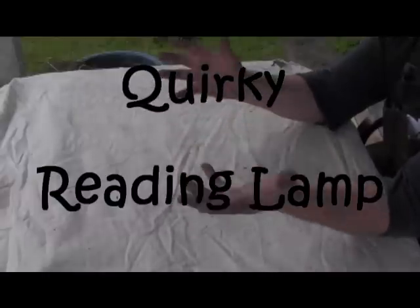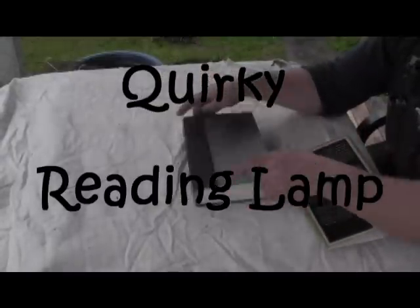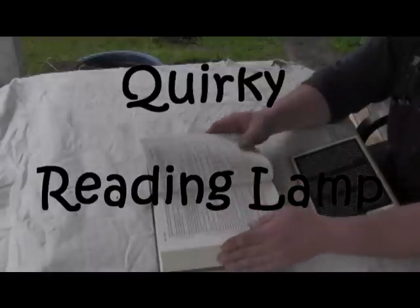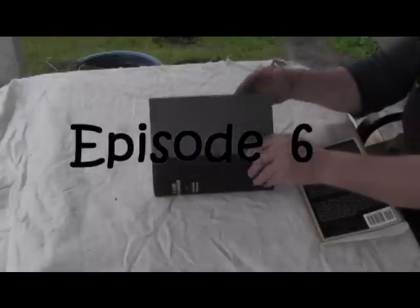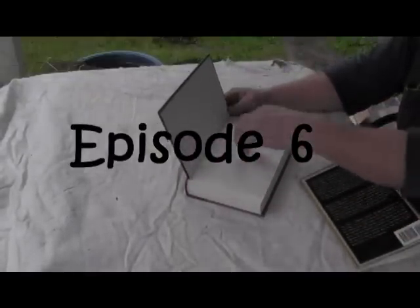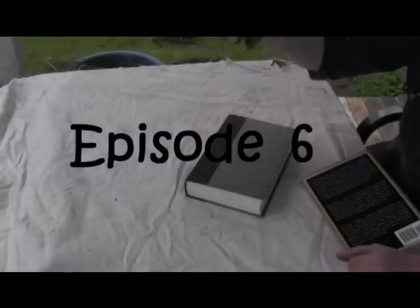It all looked cool but I got to take it to the next level. I haven't read this book and I'm not going to. It's way too thick, way too many pages, way too many words and not enough pictures. I'm going to glue all the pages together and make this a solid block, with the exception that I'll be able to open the cover. I'm going to cut out inside here to put my reading glasses inside and then have a lamp coming out the back.